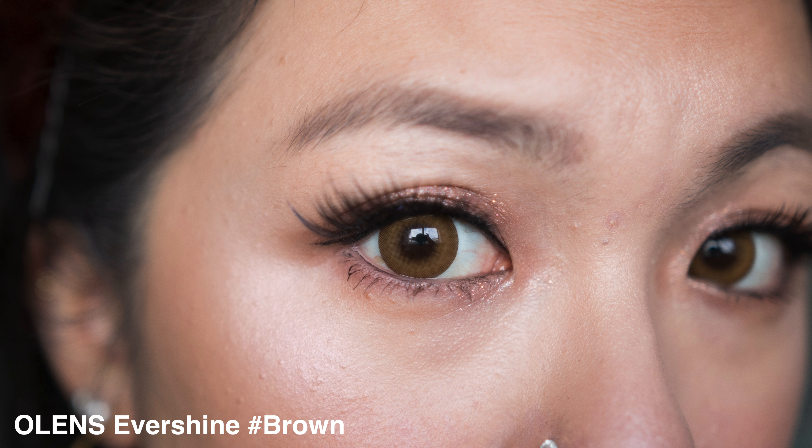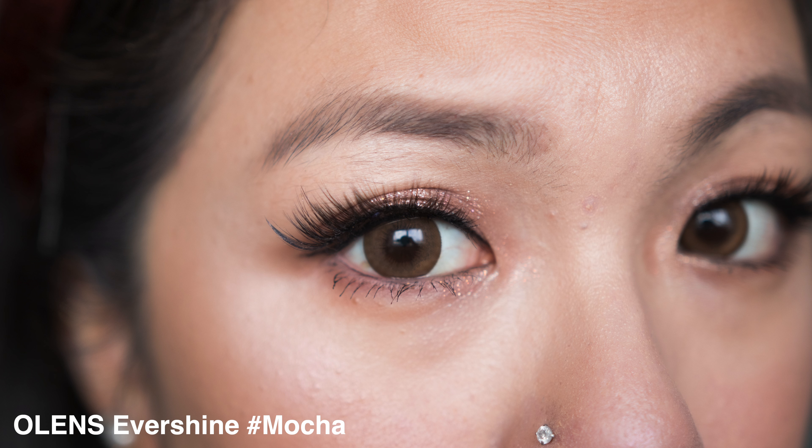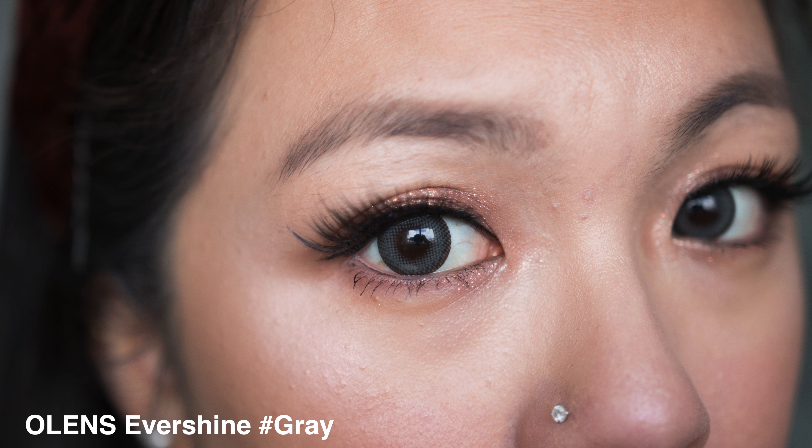The brown was a little bit too yellow on my eyes, didn't blend well, and gave a cat eye effect. Mocha I found really beautiful - a beautiful brown mocha on the outside and a yellow-toned brown shade inside that blends nicely with the outer part. Grey is probably my favorite of the three, giving a really beautiful marble glaze effect that looks so reflective because of that marble design, with a dark brown border on the outside.